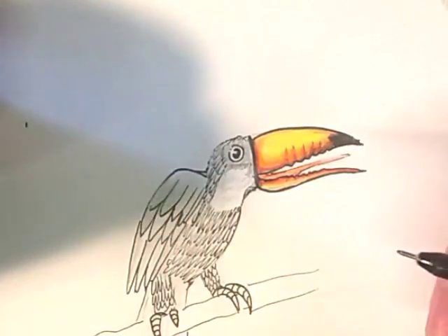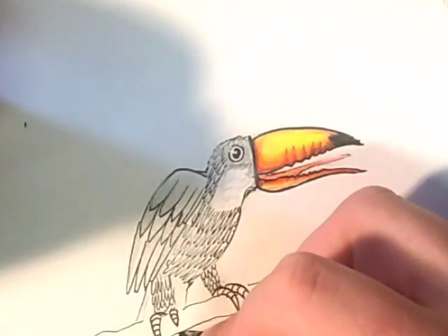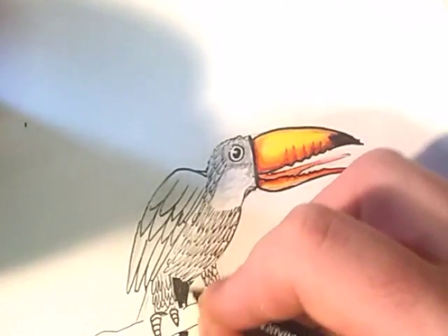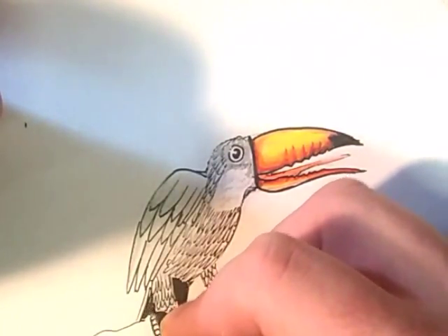Let's do some more detail with the pen after that. Do all these tail feathers in black just to emphasize it — because it's far away, it'll be the darkest part of the whole thing.